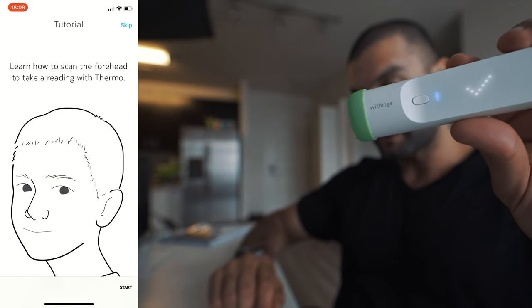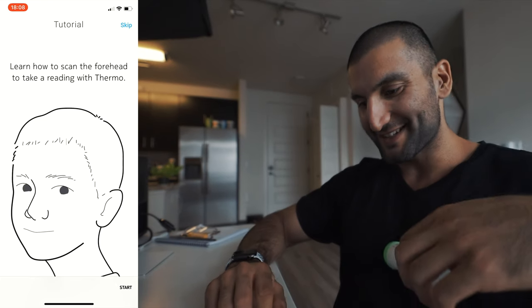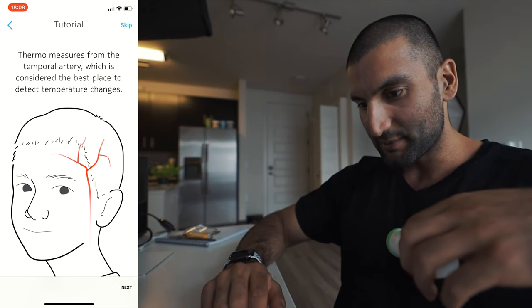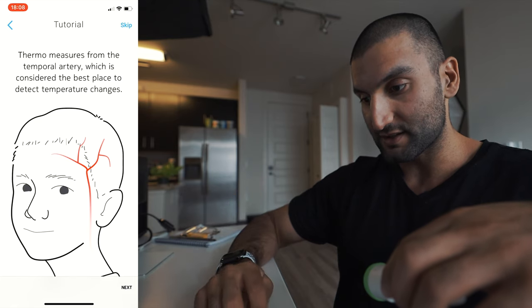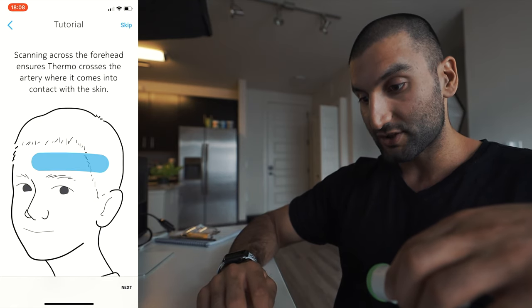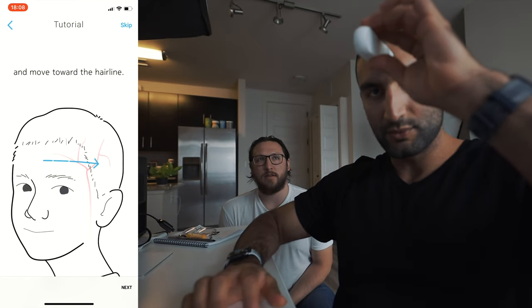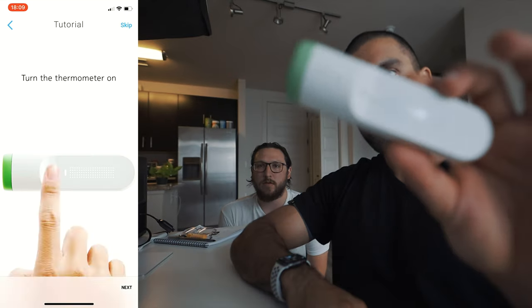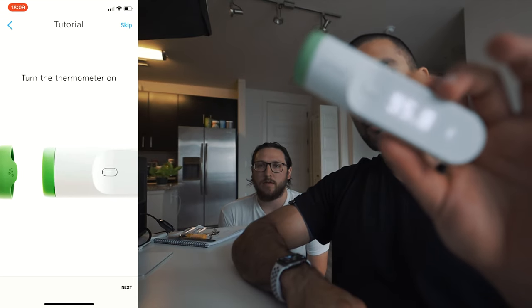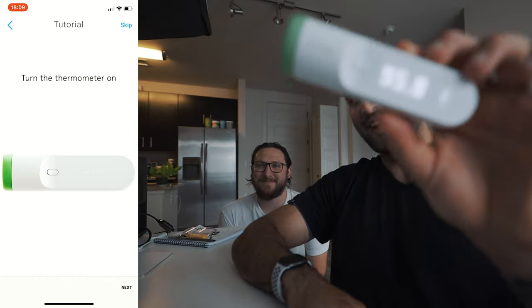Learn how to scan your forehead to take a reading with Thermo. Thermo measures from the temporal artery, which is considered the best place to detect temperature changes. Scanning across the forehead ensures it comes in contact with your skin. Move towards your hair — you can be a half inch away. Take the cap off. The thermometer is booting up. It currently runs Windows 7, so it might take some time.